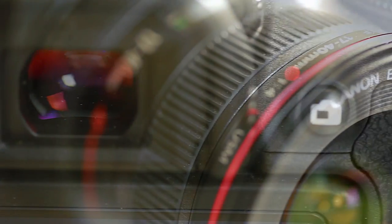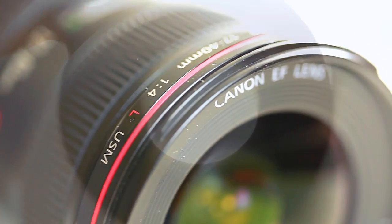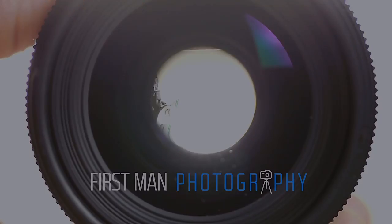In this video we do another photo critique. I'm Adam and welcome to First Man Photography, the channel that will help you take your photography to the next level.